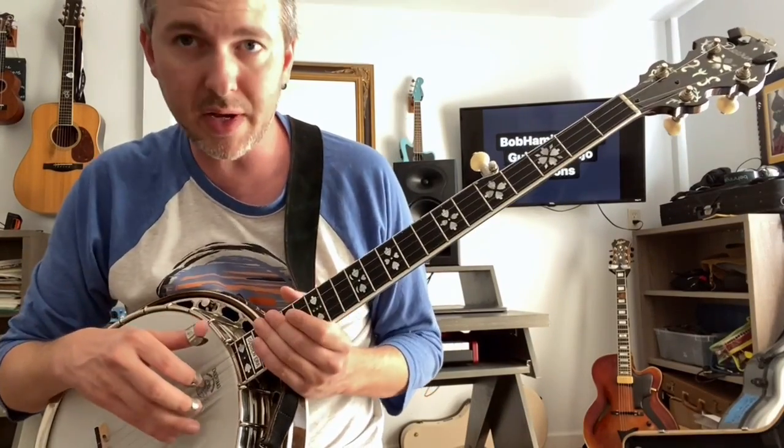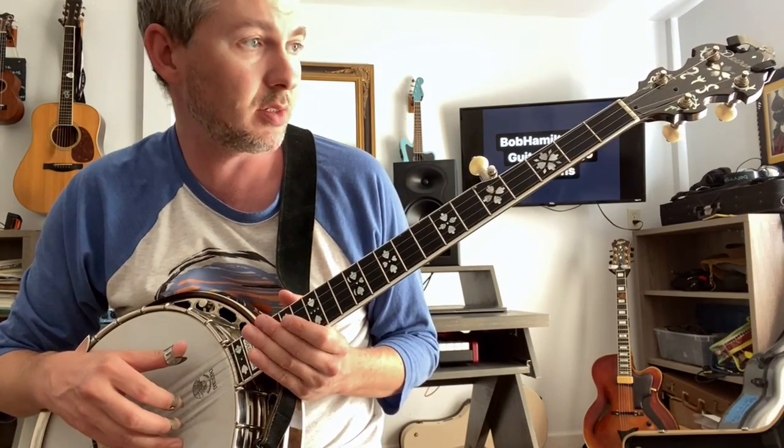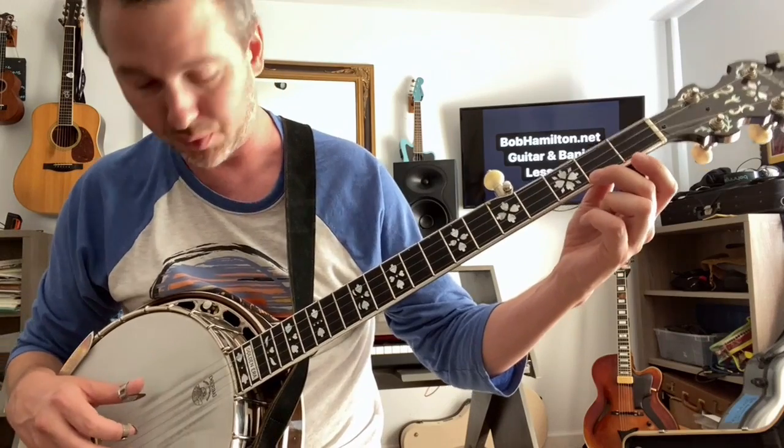Howdy, friends. So here's one of the banjo tunes that most banjo players learn in the first couple of banjo lessons. It's Cripple Creek, and there's a couple phrases, and this is just a video to help you on your timing of those phrases.